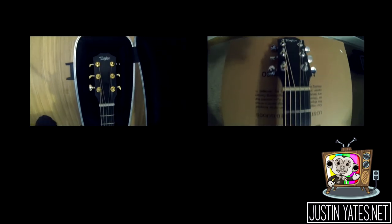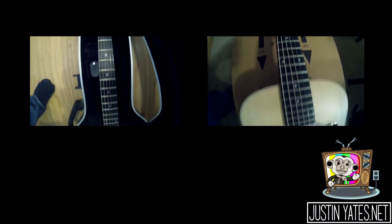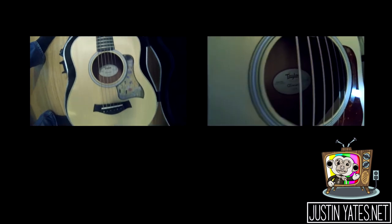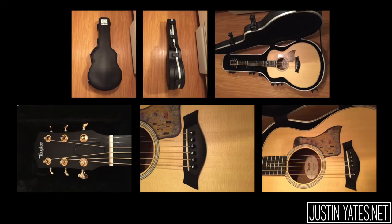As you can see side by side, they do look much, much different. I have one more thing to do to the GS Mini, but as far as the 214 is concerned, it's pretty much all done. Here are some final pictures of the guitar. The GS Mini fits perfectly in the SKB case, which is awesome — way better than the dented one they sent me the first time.